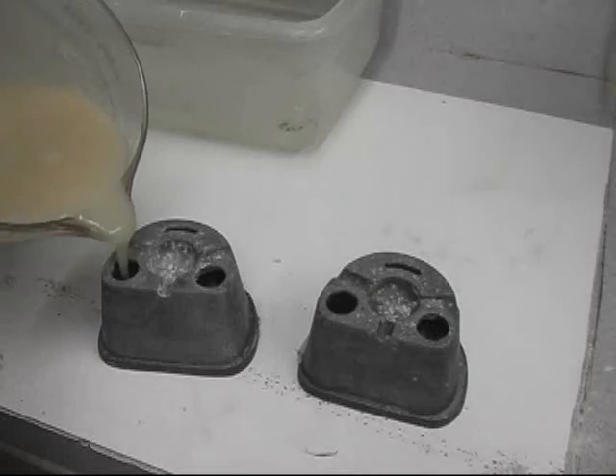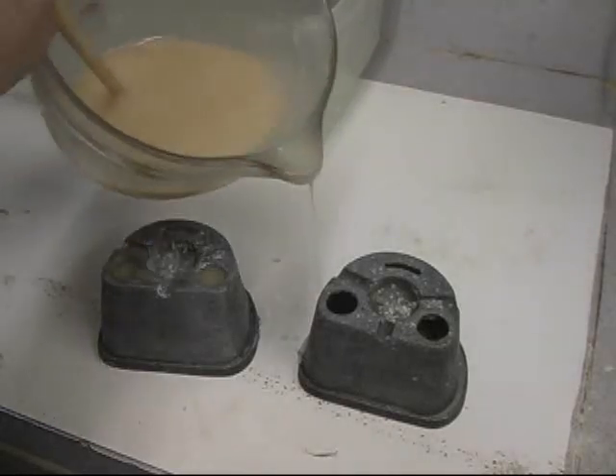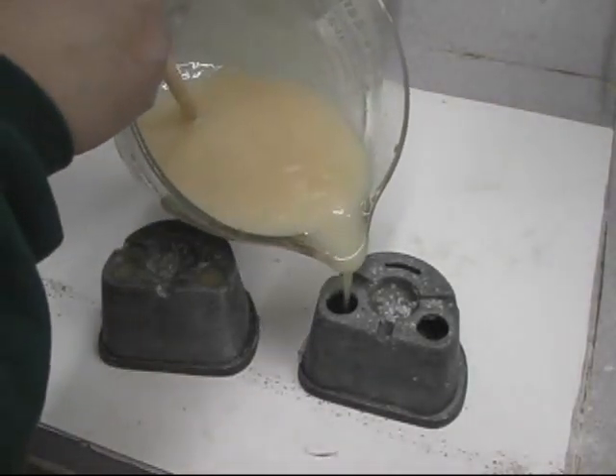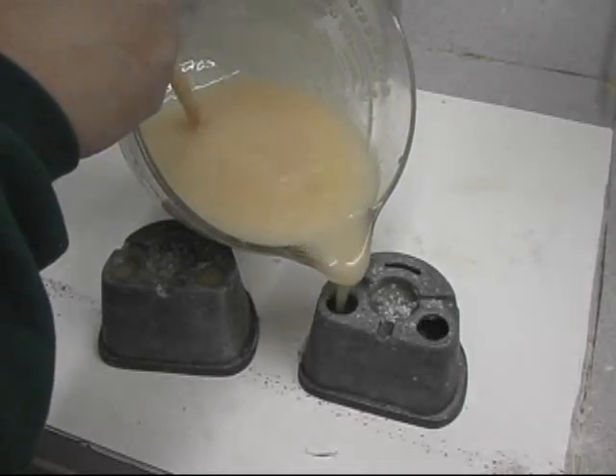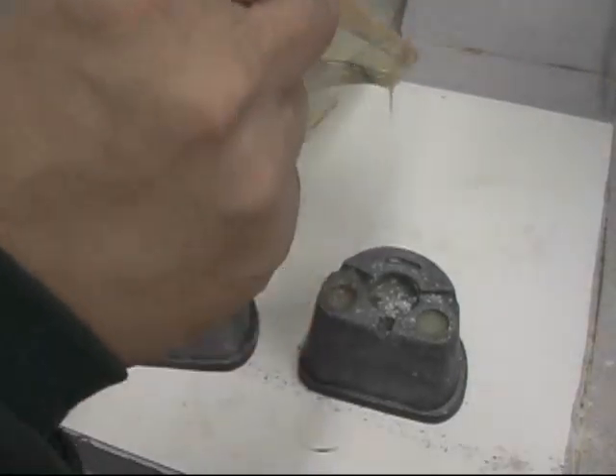I simply pour the hydrocolloid into the flask. You'll notice some chunks, but this will be fine. You can also use tupperware bowls to do the same process — you don't have to have a flask. I've done this several times when making creature teeth.